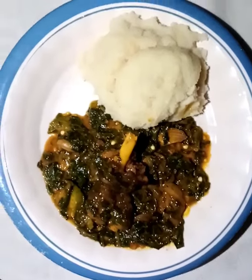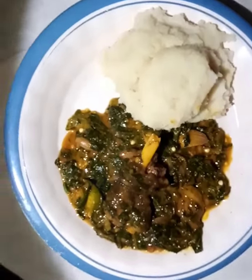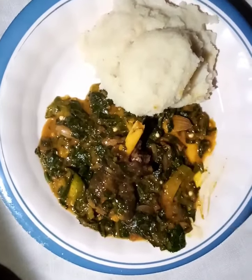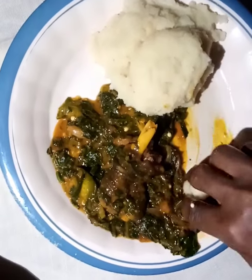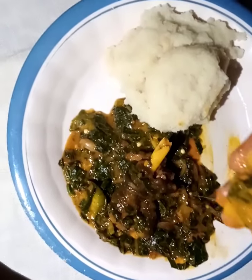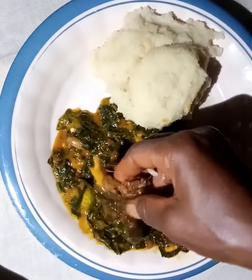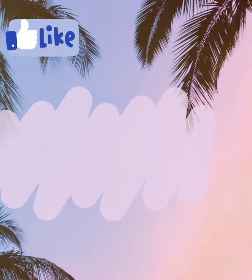Mmm, yummy, delicious! This is just incredibly tender meat — very sweet. So delicious! See the combination. If you enjoyed this video, don't forget to like, subscribe, and share. Thank you and God bless you.